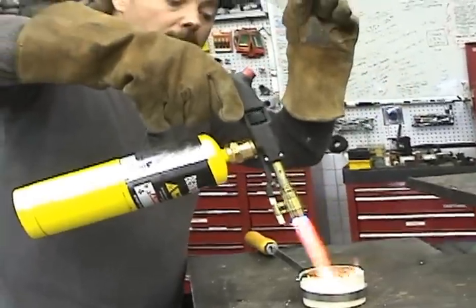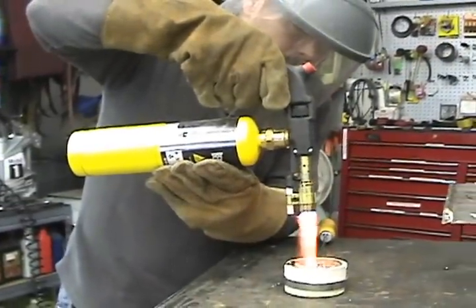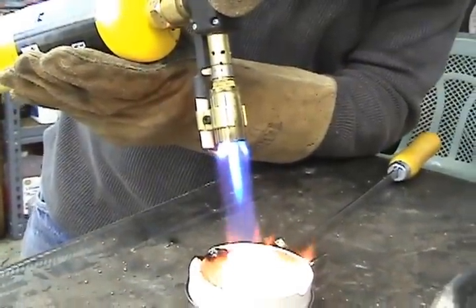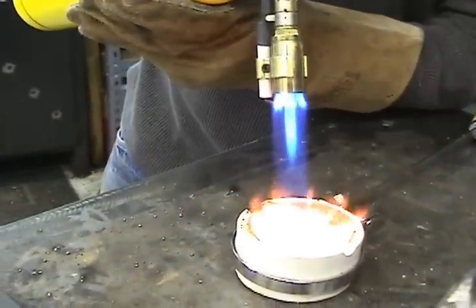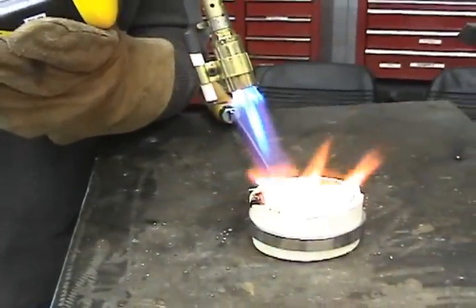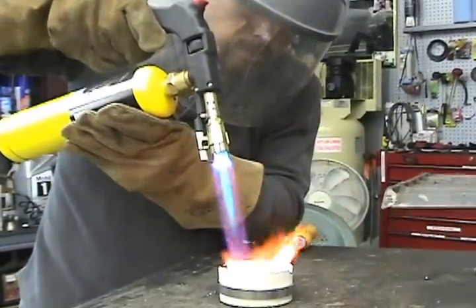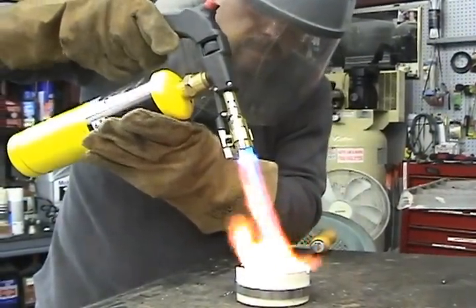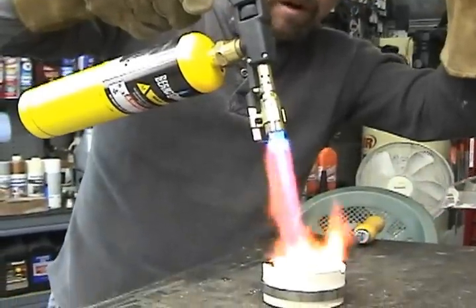I'm slowly turning the heat up, ever gently, because I don't want to blow anything out of that bowl. And if you look carefully, you can see some of the gold sitting on top of the flux, and it'll slowly melt and become liquid.